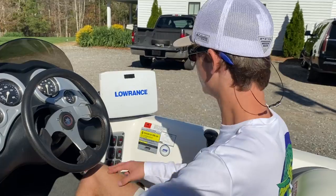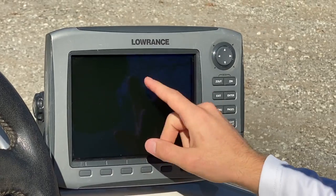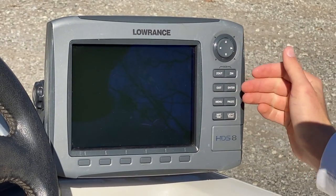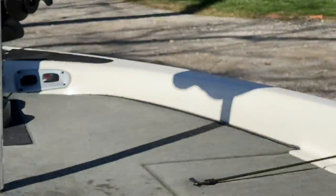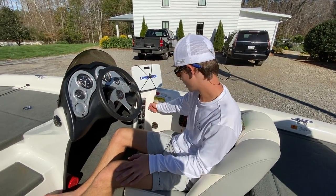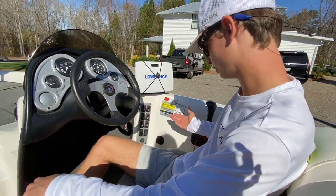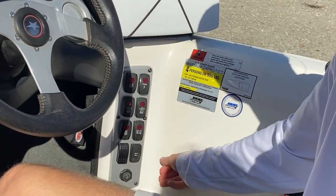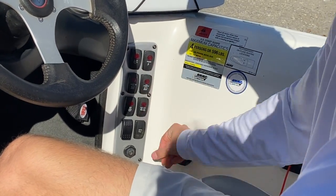I'm going to reveal this for you guys — this is the fish finder right here. We had it covered up, so it's a Lowrance HDS 8. It's not a touchscreen but it's really nice — it's got navigation, depth, structure, it's got everything on it. There's one here and one up at the front too, which I'll get to later — they connect. All your buttons are right here: lights, power button. I'm still learning everything. You also got your horn — like that — just make sure you turn it back off.